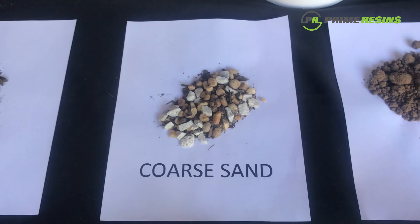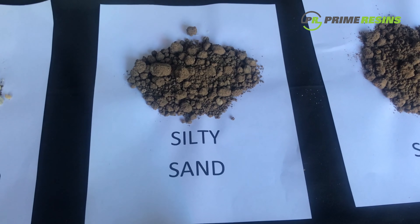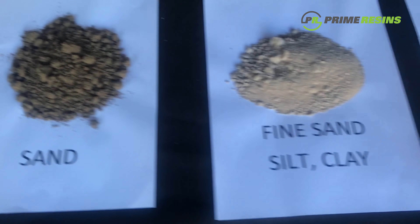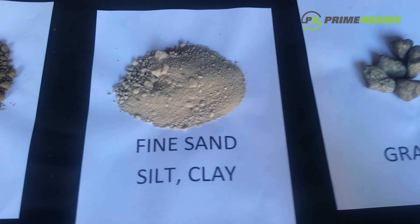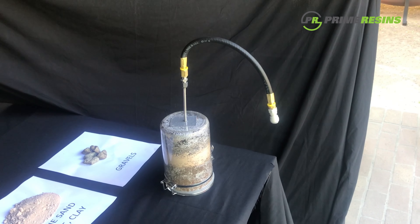We've got different soil types that we're going to be testing: we've got organics, coarse sands, silty sands, sandy material, fine sand with silt and clay, and our gravels. I took samples of each of these soils and placed them in this container.